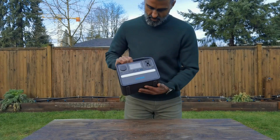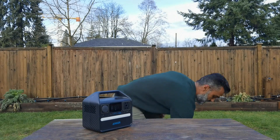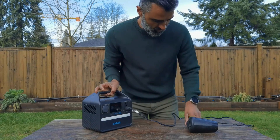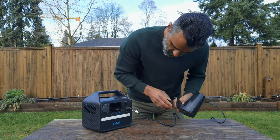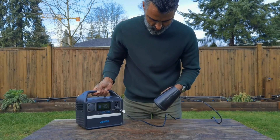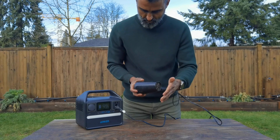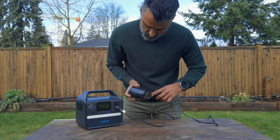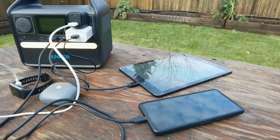In terms of weight, it weighs slightly over eight pounds — about 8.2 pounds. I'm going to try to connect a blow dryer. Now this is not what it's designed for, but on the low setting I wanted to see if it would work. I pressed the button to activate the AC and on the low setting, you can see it's working, which kind of surprised me. But as soon as I put it onto the high setting, it's not working, and that is because of that 299 watt-hour capacity.